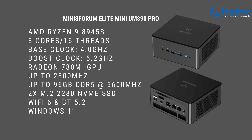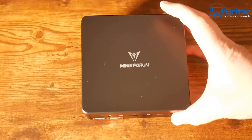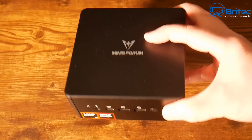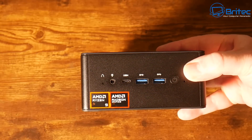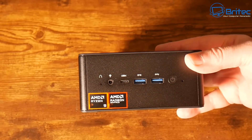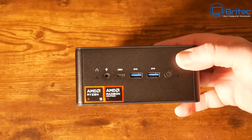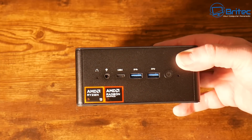You can obviously install whatever operating system you like, but it does come with Windows 11. Minis Forum have done a really nice job designing this. We have a magnetic top. On the front we have the power button, two USB 3.2 Gen 2 ports, an audio jack, and a USB 4 port. Just to the right of the power button there is also a clear CMOS button.